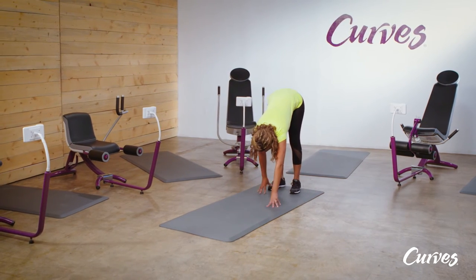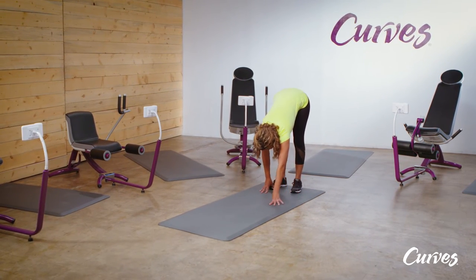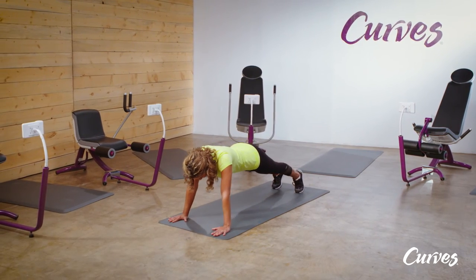This isn't about being perfect. Bend your knees if necessary and think about how this move can relate to your daily life.